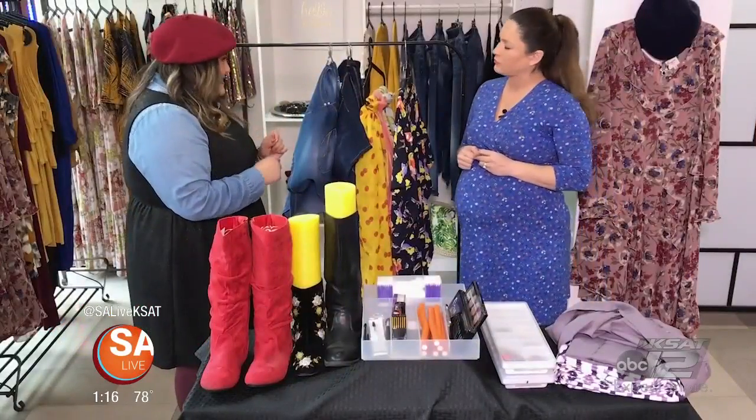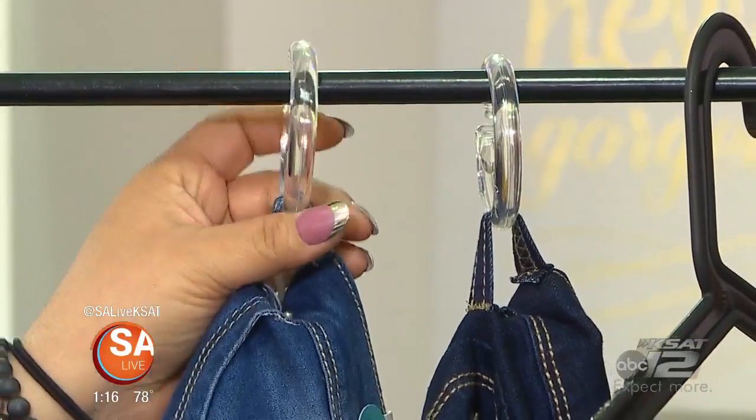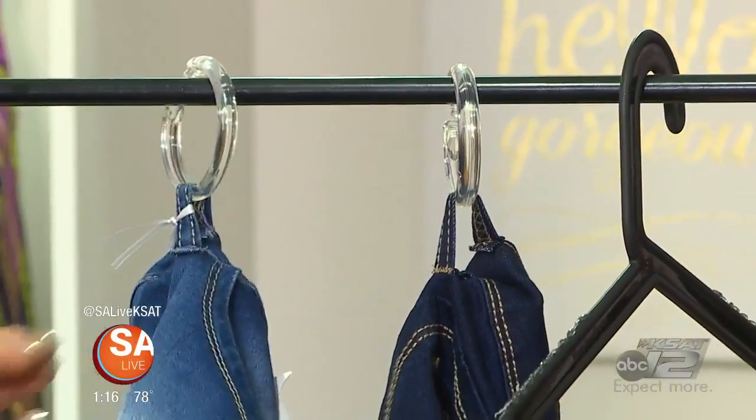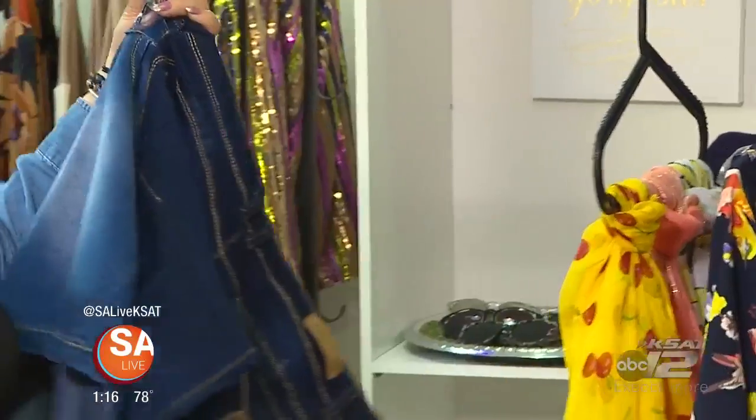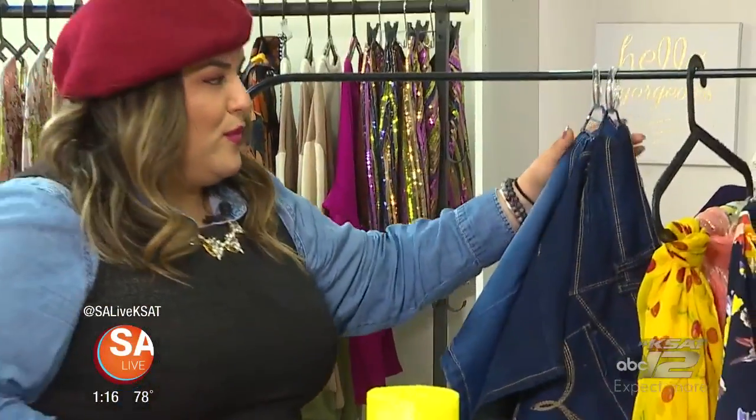Moving on to closet tips: any shower curtain holders you have can be used to hold your shorts or your jeans. Either way it's just going to make them easily accessible and easily movable.